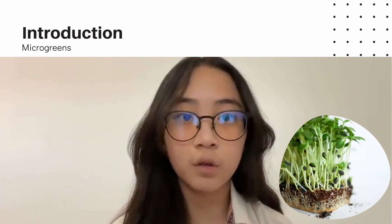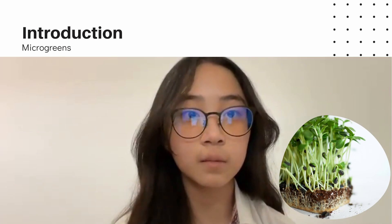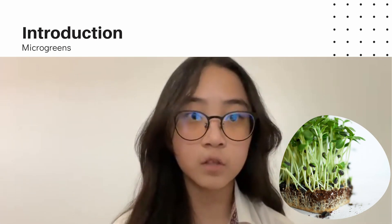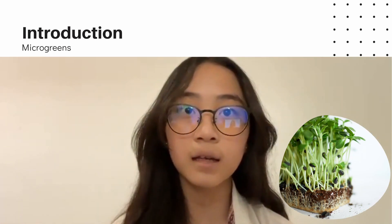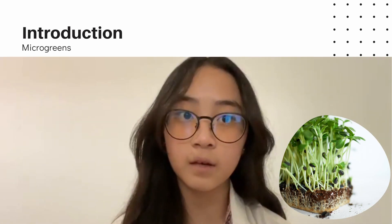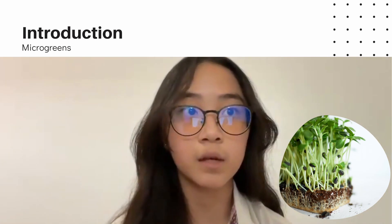Before we show you the process of what happened during the last 11 days, we will be explaining what microgreens are. Microgreens are the shoot vegetable greens that can act as a nutrition supplement, visual enhancement, and they can also add flavor and texture to the dish we eat.